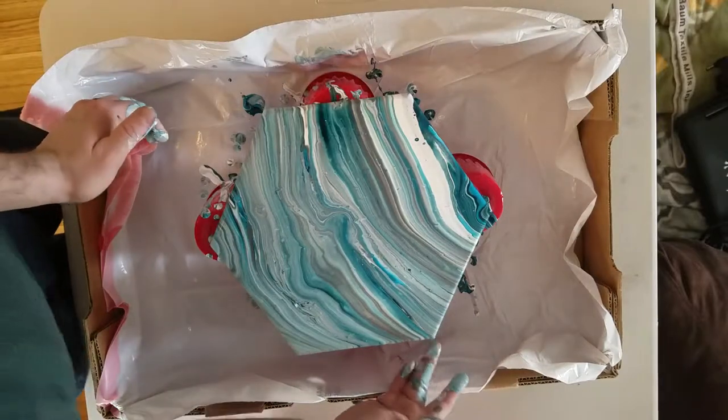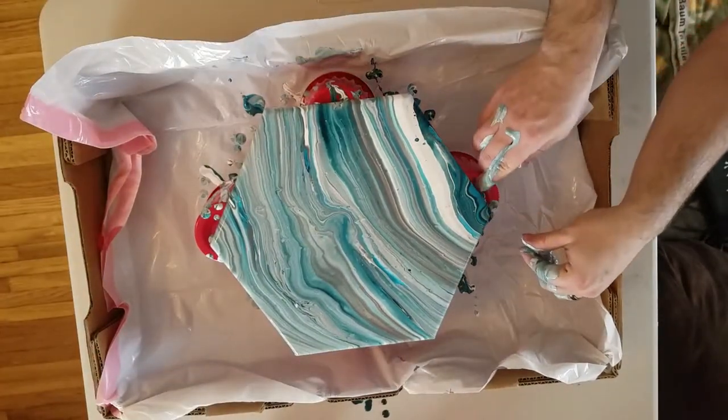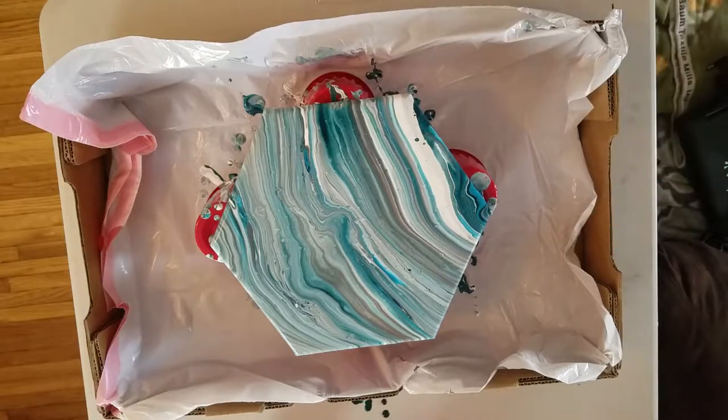And I'm happy with the way that this one turned out. Just going through and making sure there's paint all over all the edges. And onto the next pour.